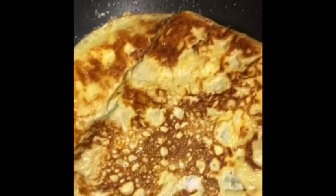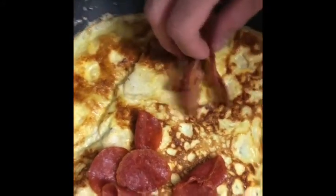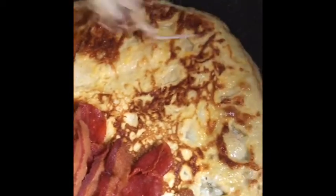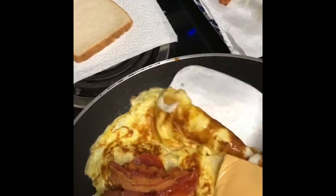Then we're going to flip it. Then we're going to add pepperoni, then we're going to add bacon. Then we're going to add Oaxaca cheese and then yellow cheese. Then we're going to have to cook the edge.